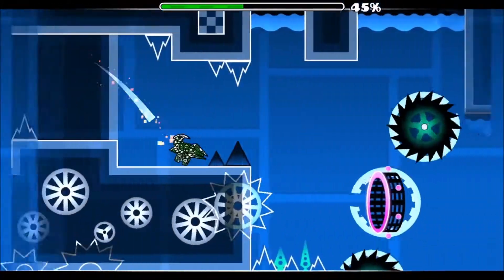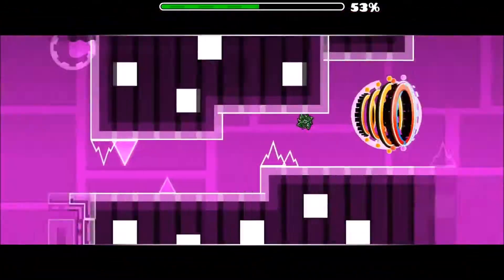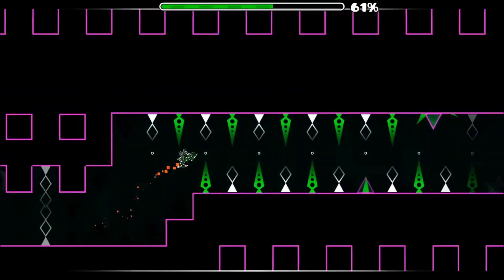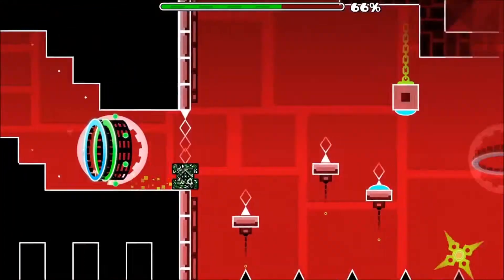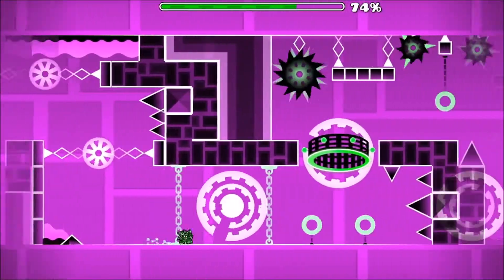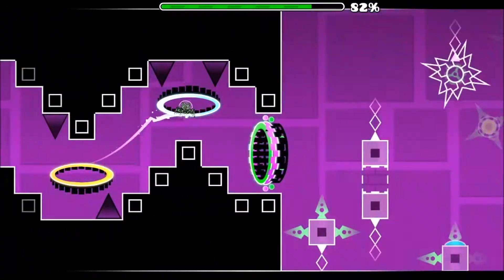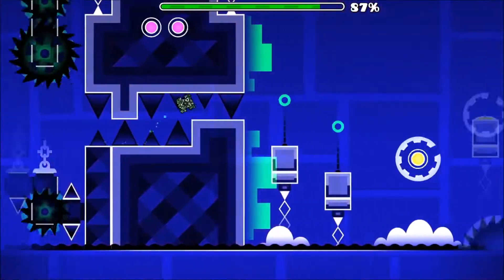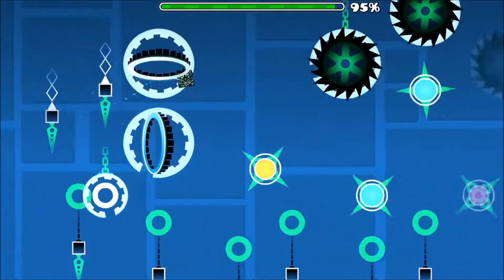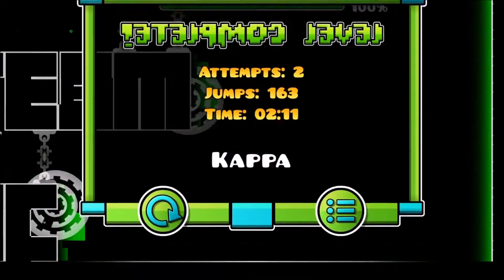And then this saw blade is really hard to get by. I just suck right now and these gaps are like really tight. This is easier, and then the gap in 97 is the tightest — it's pretty low right here, these two spikes.